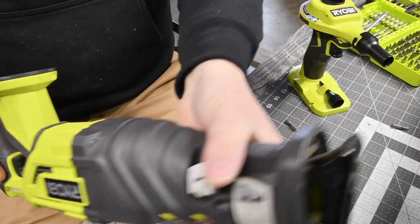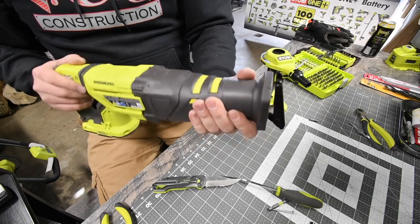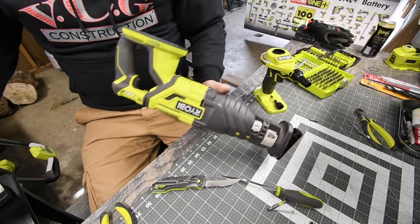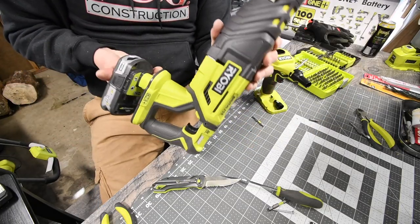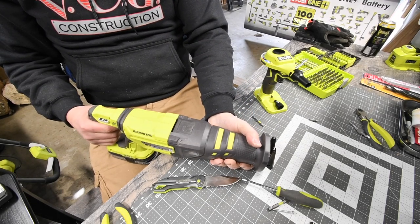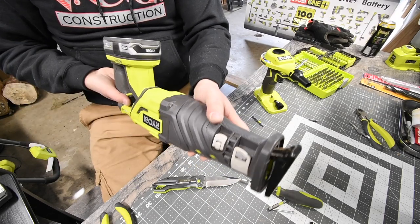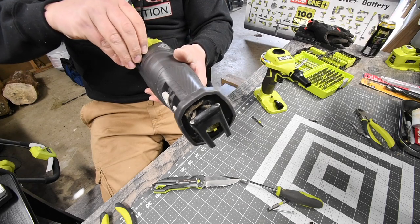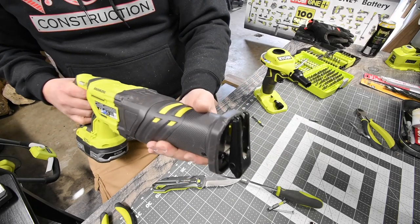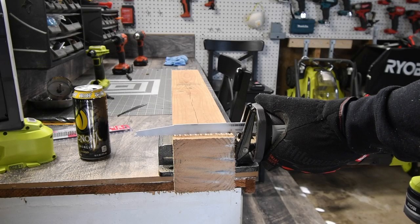Alright, so everything is put back together. Now it doesn't sound like anything is loose inside — that's much better. Before, you could hear a lot of small objects shifting. Let's put a battery in it and see if I put it back together correctly. Yes I did — and look at all that debris blowing out. Everything is back to normal. Let's give it a test and see if I fixed the problem. Alright, that's good.